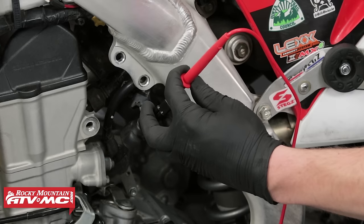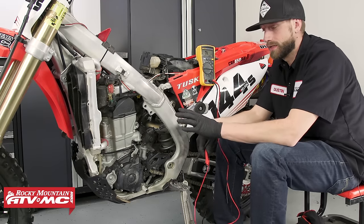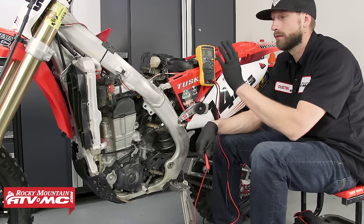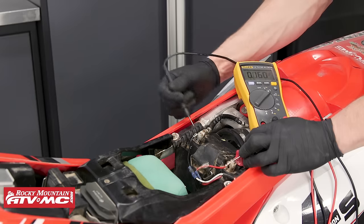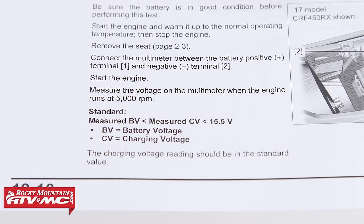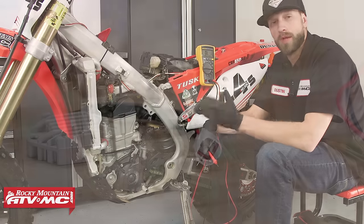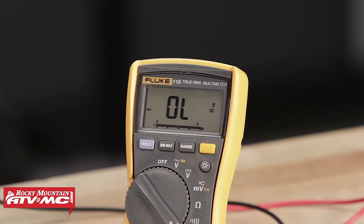Now we are going to go ahead and test the other two circuits. That's it for static tests on our stator — after having performed those tests, it looks like our stator is in good shape. The last test we can perform on this would be to reconnect our stator to the harness, put the gas tank back on the bike, and start it up. You want to check the battery for charging voltage. The service manual indicates for this bike that we should be anywhere between 12.8 and about 15 volts DC. Now if you are outside of that range and the static tests you've performed on your stator check out, chances are there's something going on with your regulator rectifier. If you need help on how to check that, we have a how-to video that will show you how to check and test your regulator rectifier.